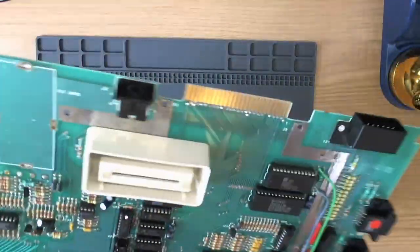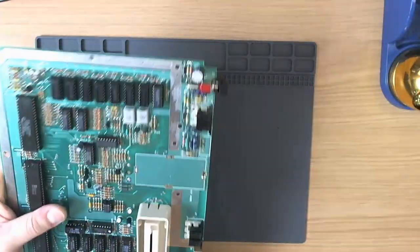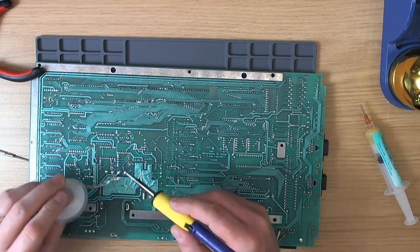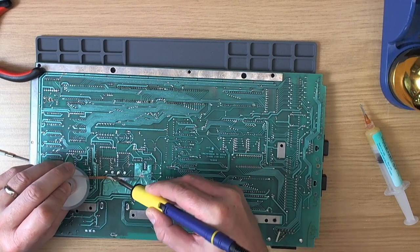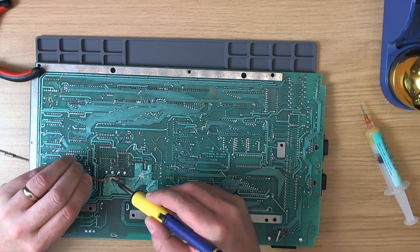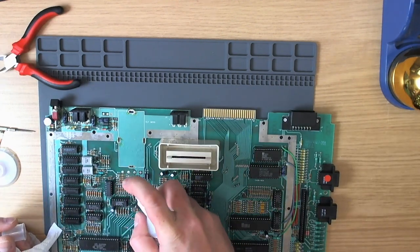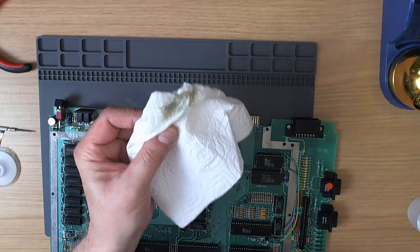Obviously we're going to clean that up and wick all of the solder away — no scratches, no fuss. Let's get some flux on the board. I think we'll have to go in from the top. This is a big area of ground but the iron has no problems with it whatsoever. Now just clean up this area with a little bit of IPA and some kitchen roll. See all the crud that's come off there.